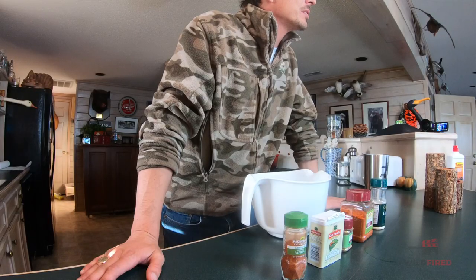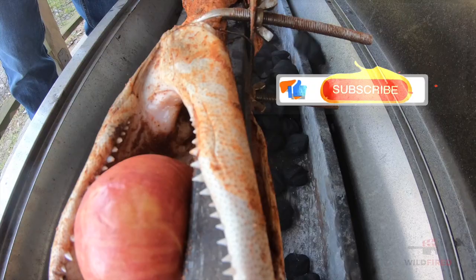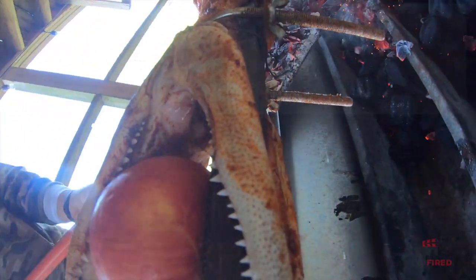Survivorman style, because my cameraman's not here. Every time I get him, I get a little bit into the hole. So whatever you guys can do to subscribe and share, it's greatly appreciated, because I love sharing and creating recipes — and that's what today is.